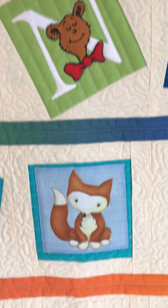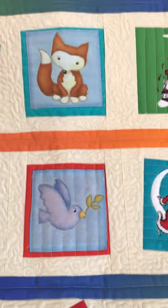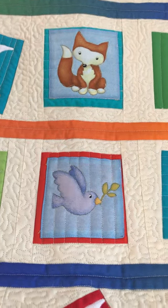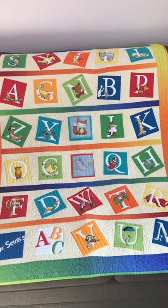Now I didn't have enough squares for the full quilt, but what I did have was leftover squares from a baby quilt I made just the week before, so I decided to add them and then I had enough squares for the whole quilt.